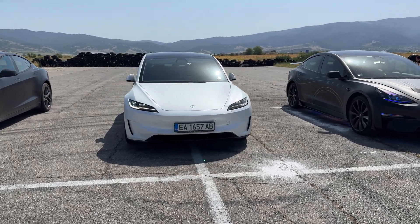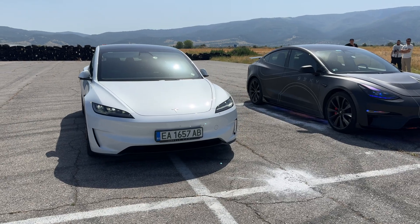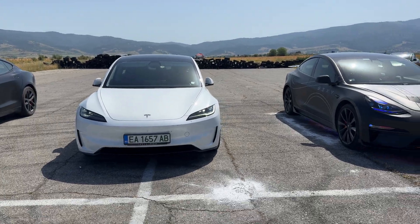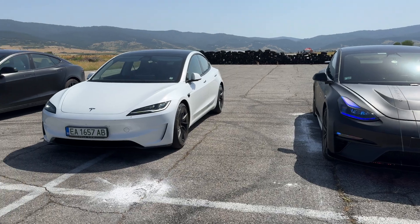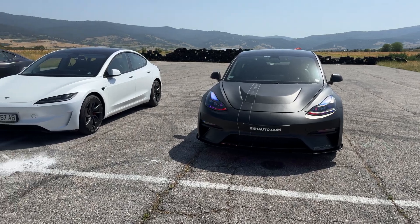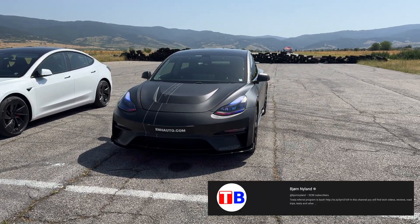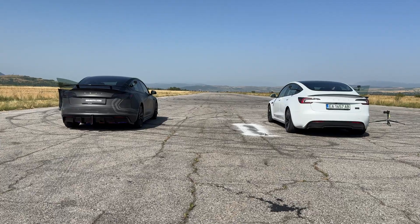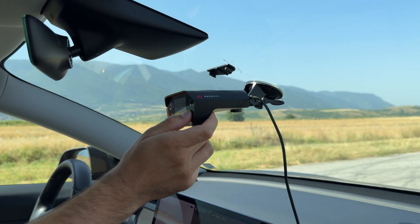This is the new Model 3 Performance that just came to our possession, and a lot of you have been asking us to do a comparison between this model and the 2019 model — and this is what we are here to do. This is not going to be a range test video; rather, this is going to be an acceleration video. I strongly believe that people who buy this car mainly buy it because of its performance. In this video I'm going to tell you a little bit more about the difference between these two beautiful cars, and we're going to be using a gadget to track acceleration.